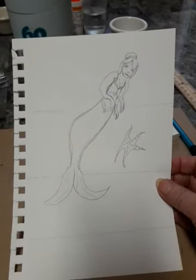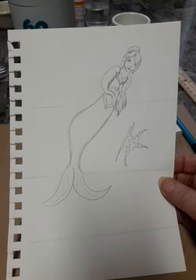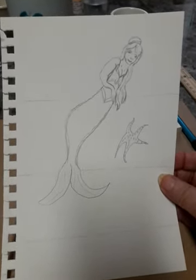I don't have a prompt list, but I have been practicing with the art program on Procreate and Photoshop on the Apple iPad.